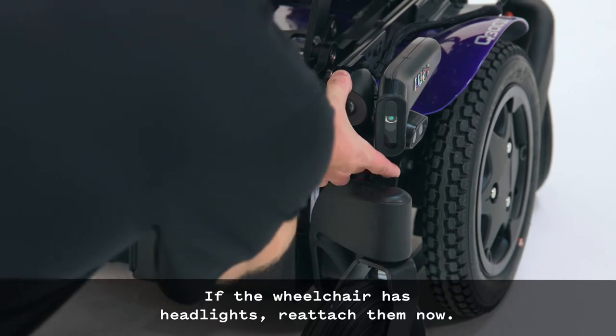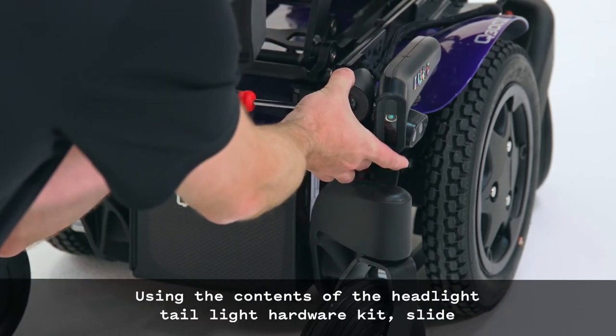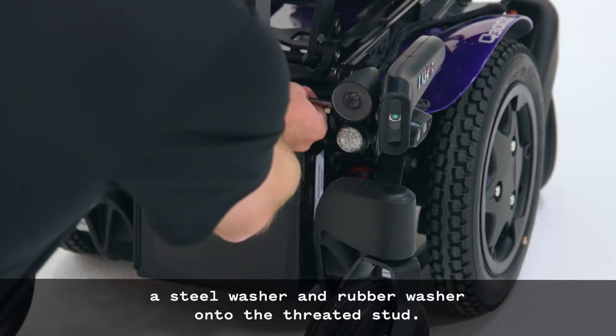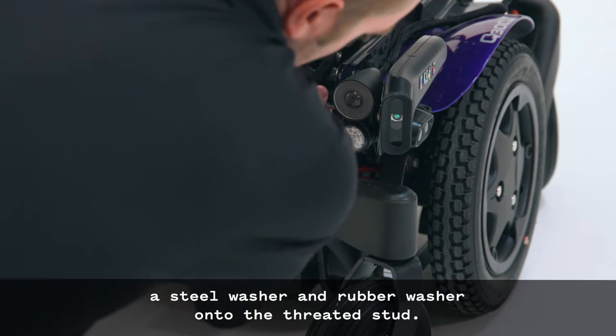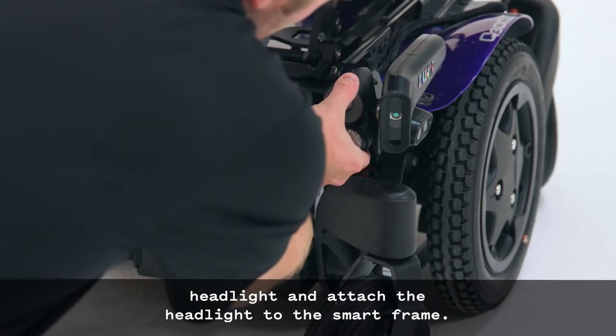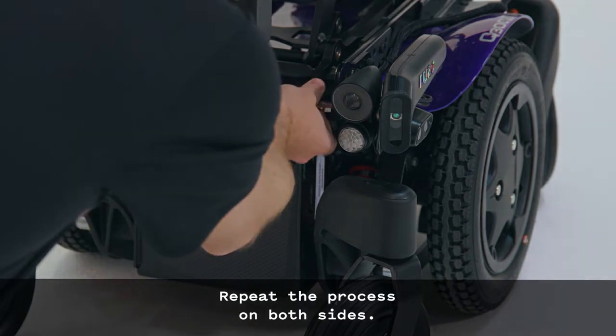If the wheelchair has headlights, reattach them now. Using the contents of the headlight taillight hardware kit, slide a steel washer and rubber washer onto the threaded stud. Insert the M4x25mm screw into the headlight and attach the headlight to the smart frame. Repeat the process on both sides.